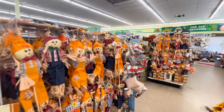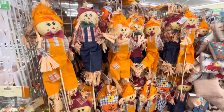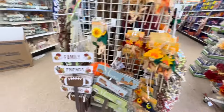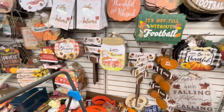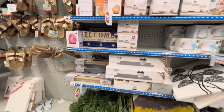¡Bienvenidos a mi canal, muchas gracias por estar aquí! Hoy me vine a la tienda de Dollar Tree para compartirles las decoraciones que tiene la tienda, porque me parecen muy bonitas y también muy económicas. Digo económicas porque acuérdense que Dollar Tree maneja todo el área de $1.25 y aparte el área de Dollar Tree Plus, que cuesta $3.05.